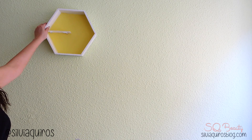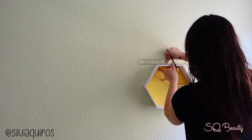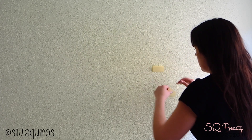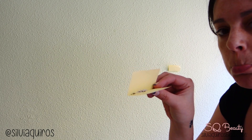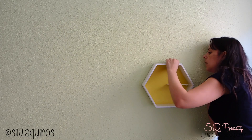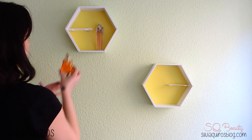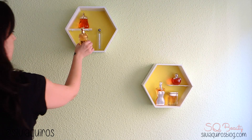Now we're ready. These are frames so they come with hanging hardware already, so I don't need to add any. To make sure I mark the right spots, I use this trick: plastic sticky paper — just fold it over, use a driller, and it cuts cleanly. Amazing trick. Then I place my nails, hang my shelves, and we are done. You can now display your favorite perfumes or anything you want — they add a real touch of glamour and decor to your bedroom.